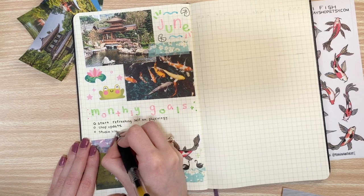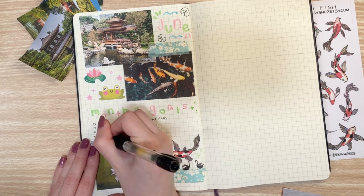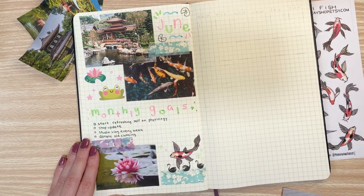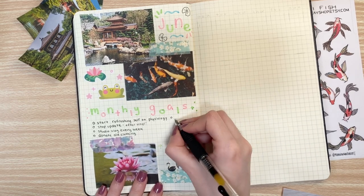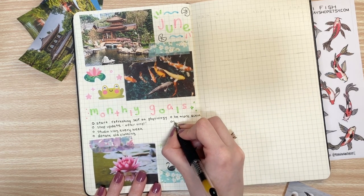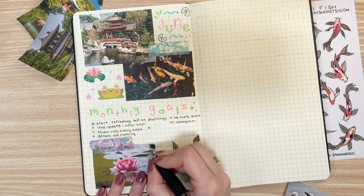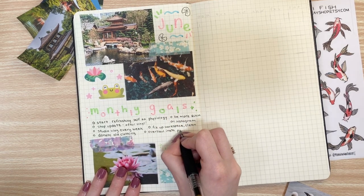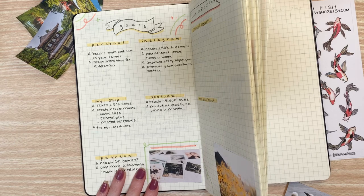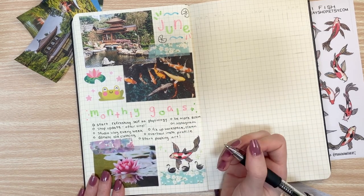I also want to do a small shop update — release the froggy stickers as well as a few other sticker sheets that I have that I released on Patreon but not quite for everyone else. I do release my stickers first to my patrons over on Patreon, so if you want to get stickers before they hit my shop, be sure to check out my Patreon. I have a lot of stickers backlogged on Patreon right now that I haven't brought to my shop. I also desperately need to go through my closet because I just have a lot of clothes that I don't really wear anymore, so it's better to donate them.